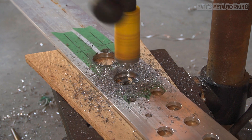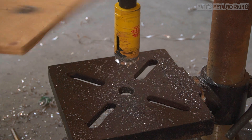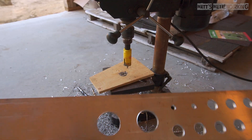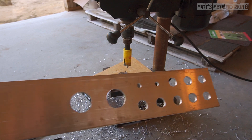Eventually it will be cut through. Be careful not to touch the cutout portion as it may be hot. Once both holes have been cut, you can see there are burrs left on the opposite side and this can be cleaned up using a file and sandpaper.